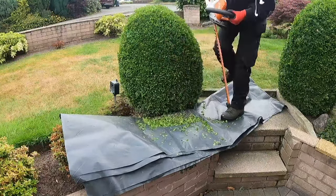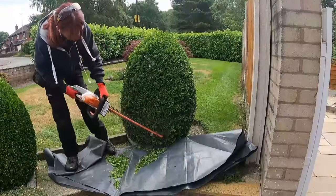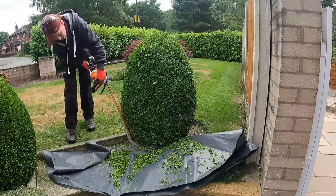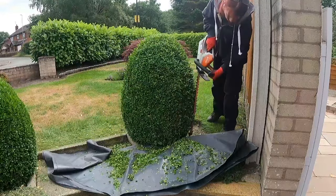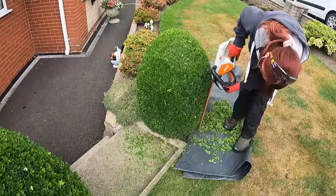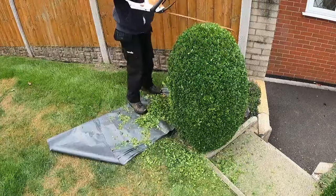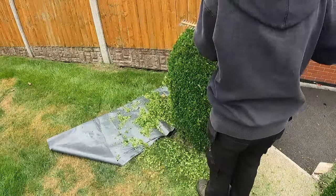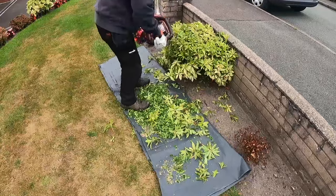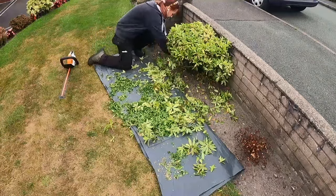I just want to jump in here and say sorry that I haven't uploaded in a while. Since this video was filmed we've had a lot of rain and not really had a dry day, which means whenever it's dry I'm out working. When I get in I'm taking Bills out for a walk, and that eats into the time I need to edit videos, so I'm struggling to fit it all in.